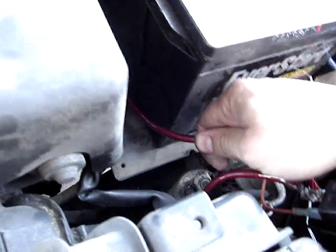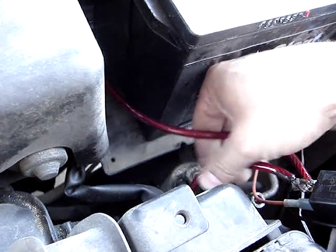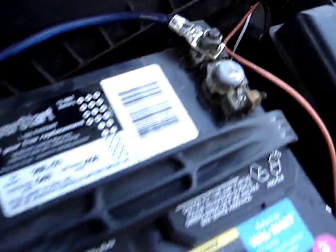The wires are — this may be a little bit warm, but nothing too serious. It's a fairly beefy connector up here.